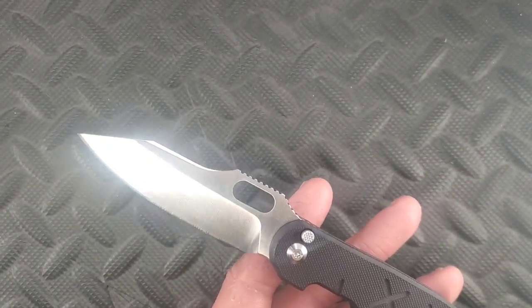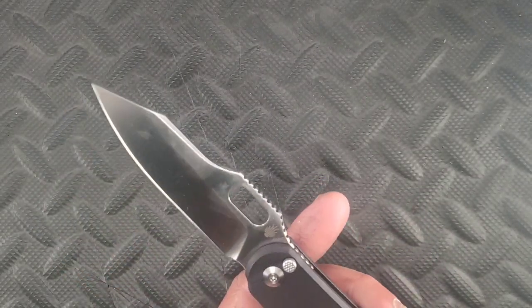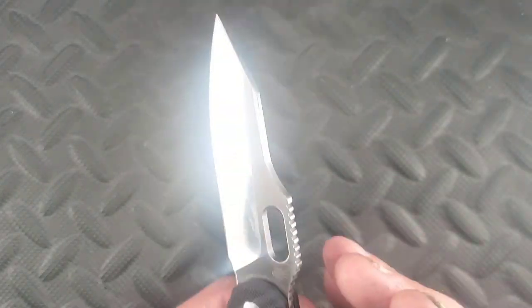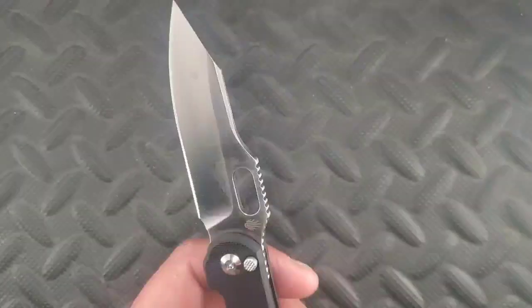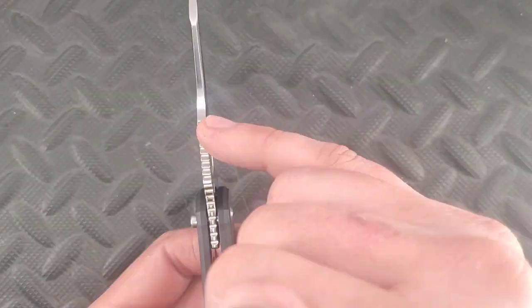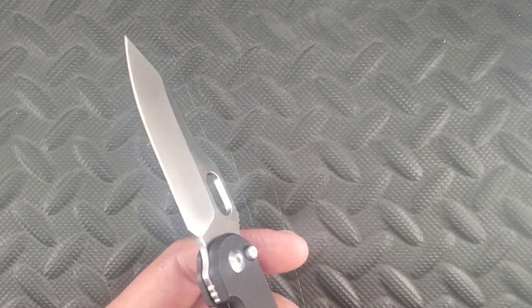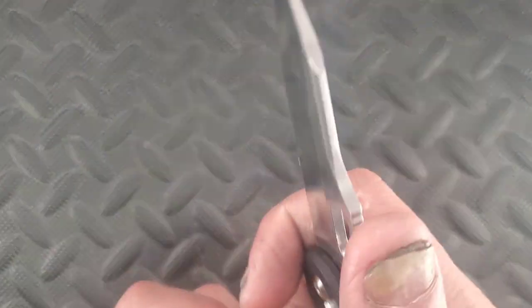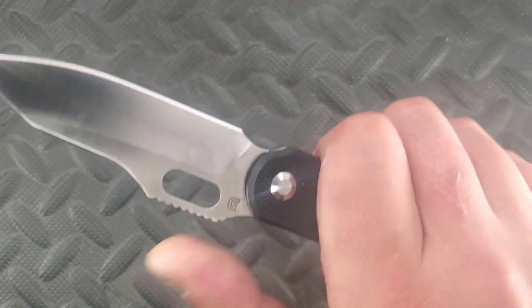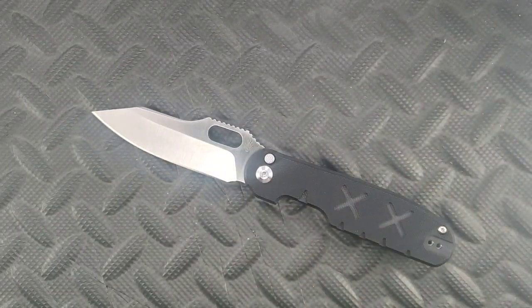We have this sheep's foot style blade, which is cool, and I believe this is S35VN, which is very cool as well. There is some chamfering going down — I'm not going to call it a swedge the way it's shaped, it's just some deep chamfering, wannabe swedge if you will. We have a thumb ramp with some over-the-top jimping going all the way down the butt. There's a slight choke-up point, or you can grab it a different way — you have a lot of options.